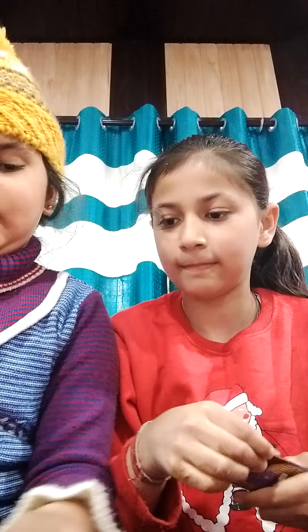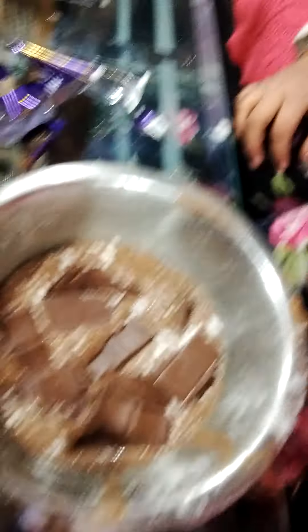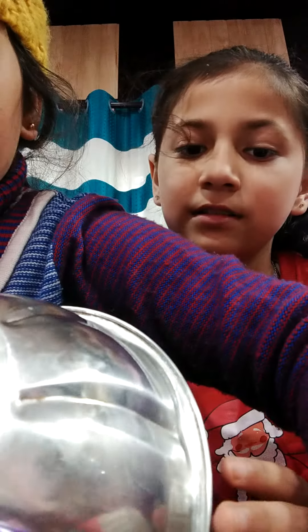Half milk, we will need a little bit. And we are putting it in the pan. Let's bake it, guys. So guys, now we are going to make it.